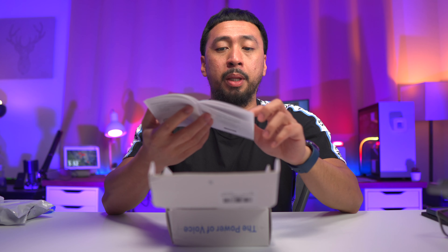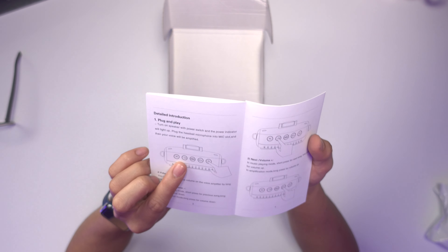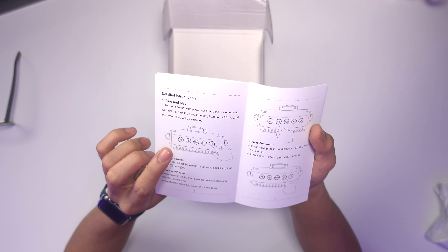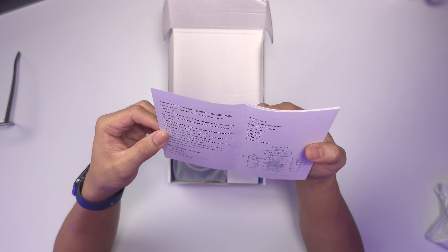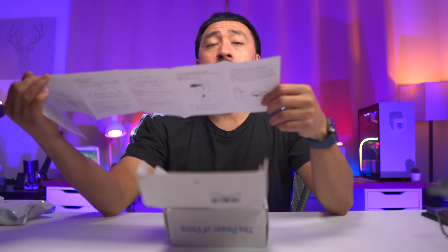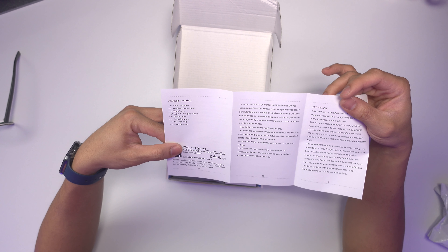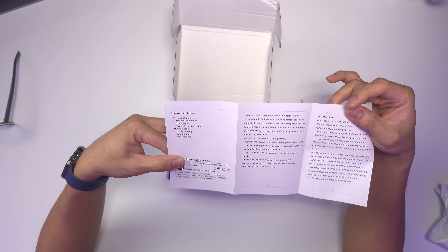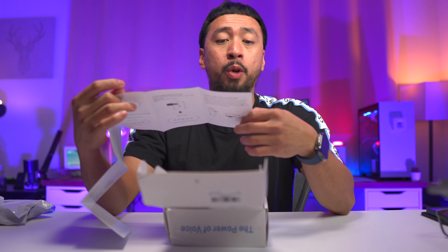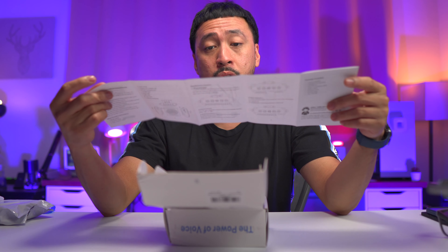Detailed introduction: plug and play. It has the power button, play, pause, mute, skip back, volume up, volume down, and the M button — I'm not sure yet what the M means. At the back it says package included: one voice amplifier, one headset microphone, waistband, Type-C charging cable, audio cable, charging plugs, storage bag, and user manual. Pretty good.